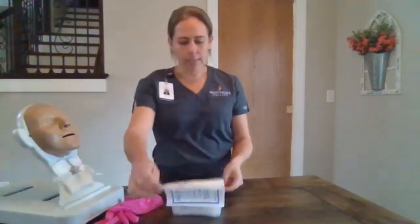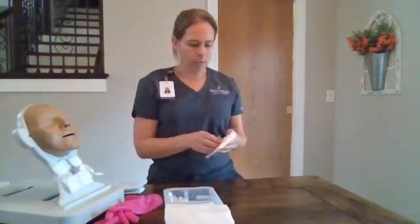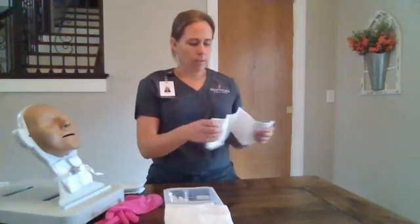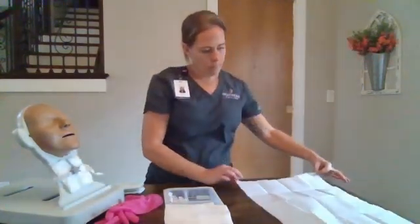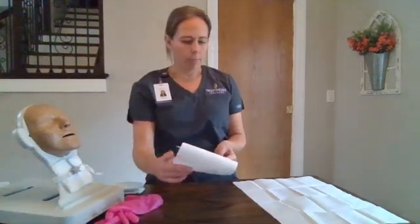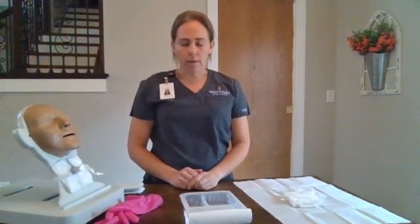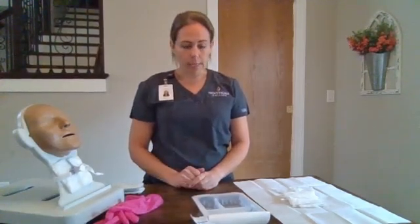We'll set up our supplies, pull our gloves out, and we will set up our sterile field. We'll empty our supplies onto our field, fill each of the three sections of our container with sterile normal saline, and in one of the sections we can put a one-to-one peroxide solution as well.